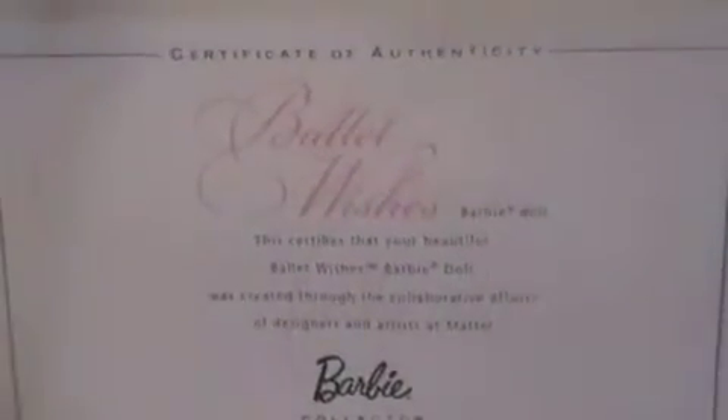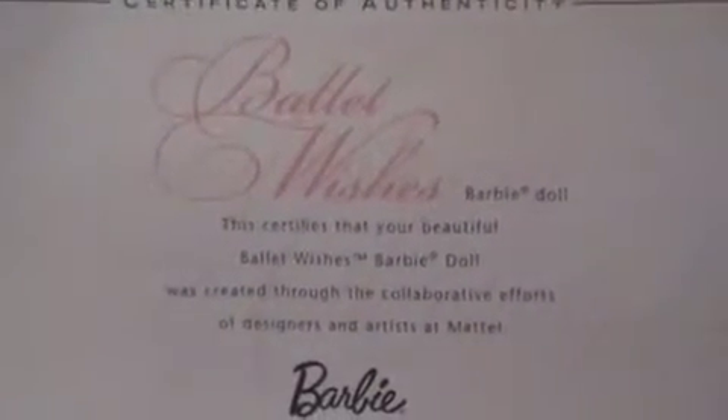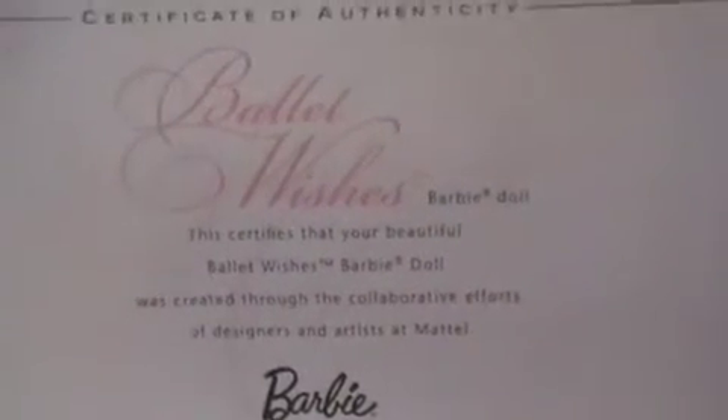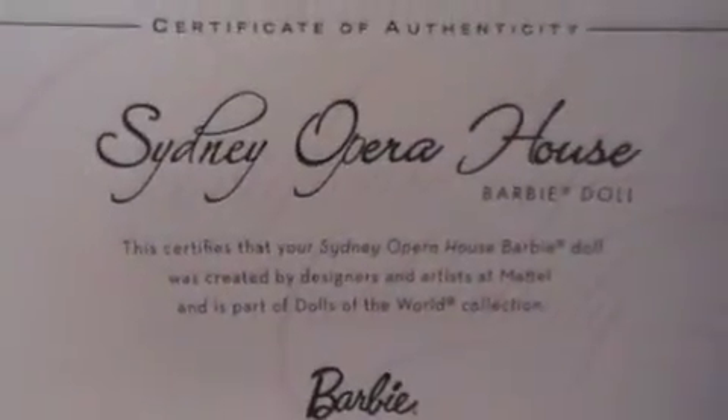If you want to make sure that they are real collector Barbie dolls, they come with a little note saying how they are collector Barbie dolls. Like, the ballet one says 'The Ballet Wishes Barbie Doll.' It certifies that your Ballet Wishes Barbie doll was created through the collaborative efforts of designers and artists at Mattel and Barbie Collector. And then the same thing here — they just changed the scene. And this is part of the Dolls of the World collection.